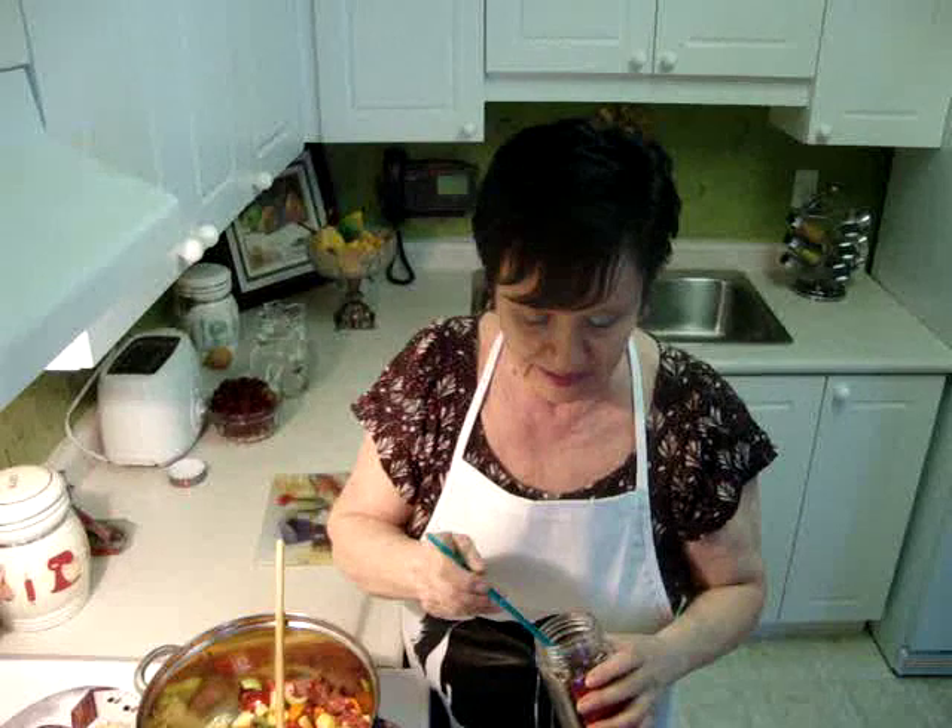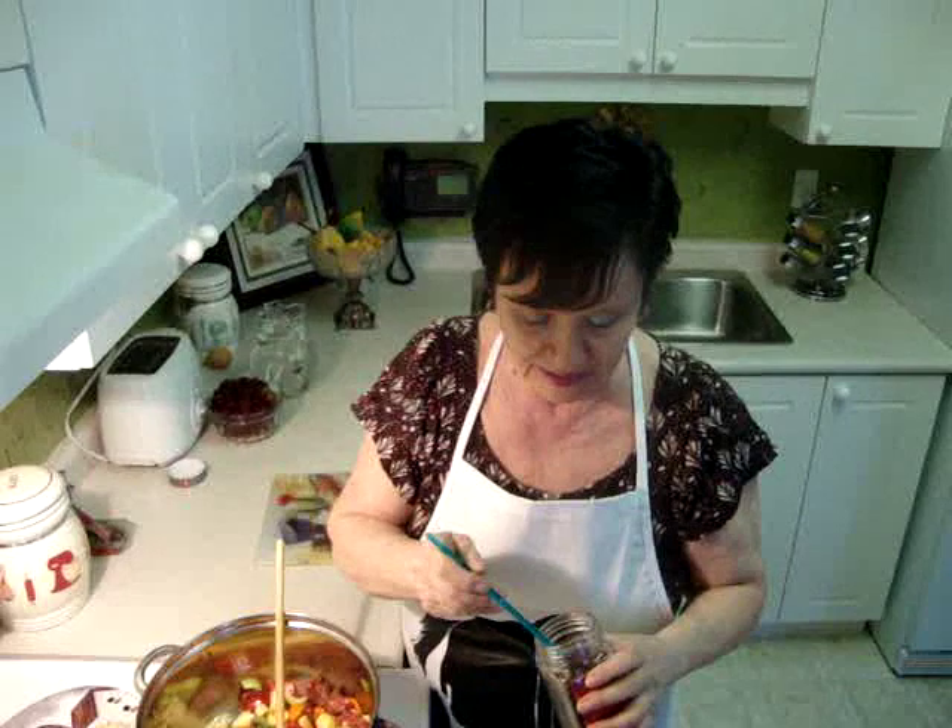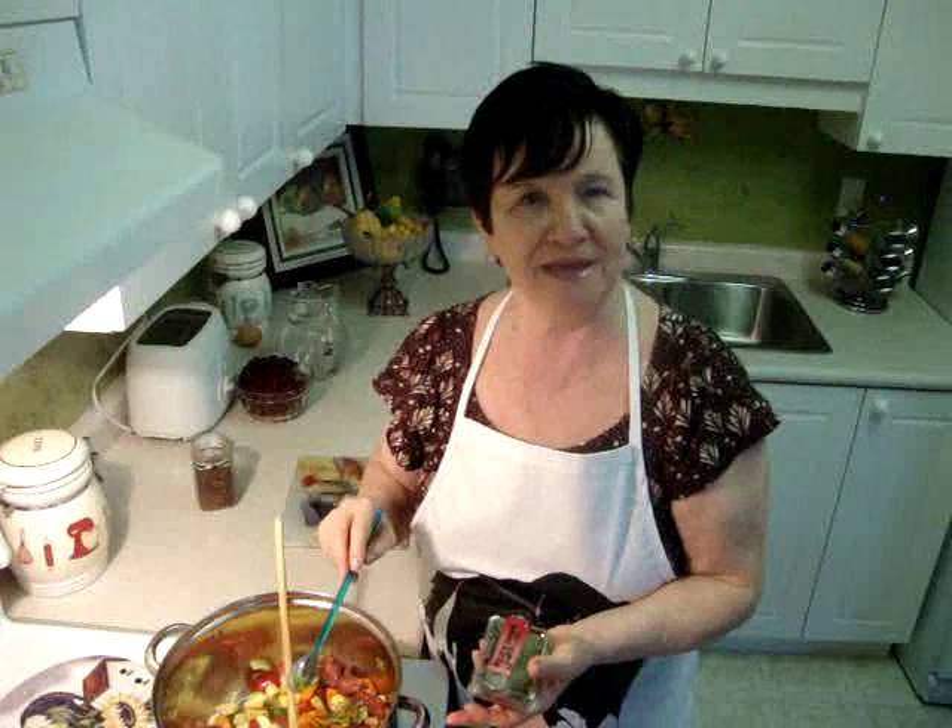I use one teaspoon of smoked paprika pepper — this is really, really good. Today I use dry parsley, and usually I use a fresh one.